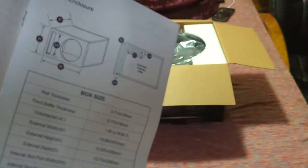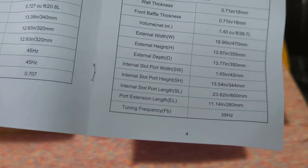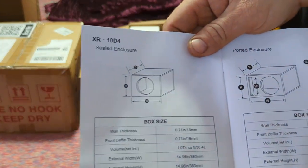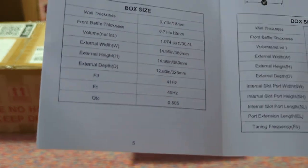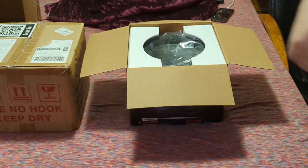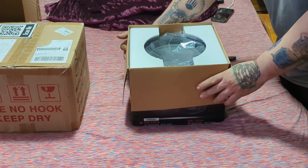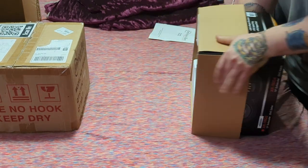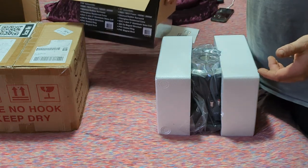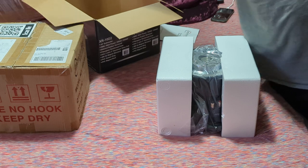Here's the recommended ported enclosure — this is kind of how big they want the box, at least what they recommend. You can do whatever you want. Here's specs for a 10 D4 as well. That's what they give you. For comparison, I did an unboxing of the King and was kind of disappointed in its packaging — to me, this was way better packaged.